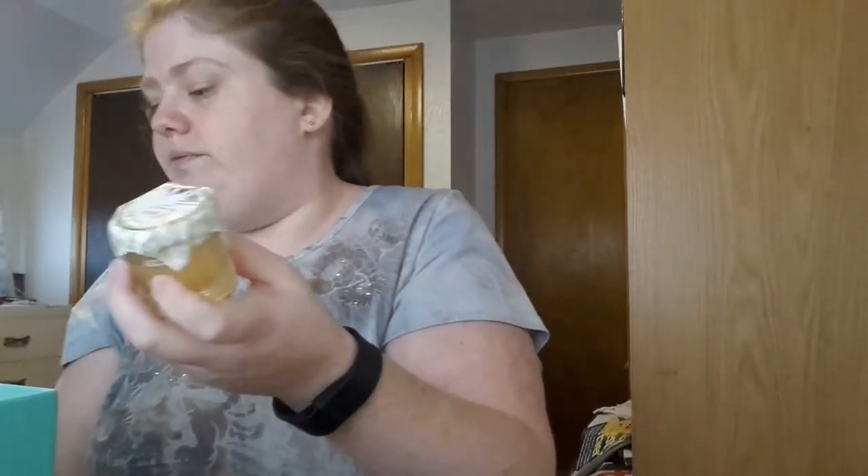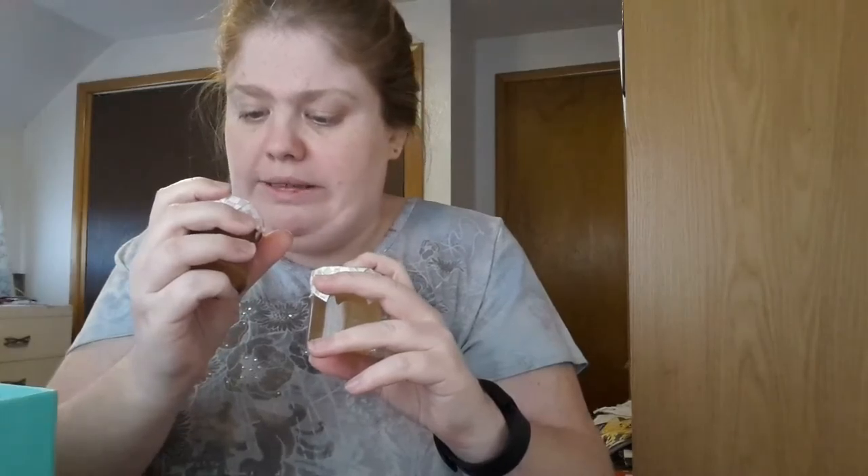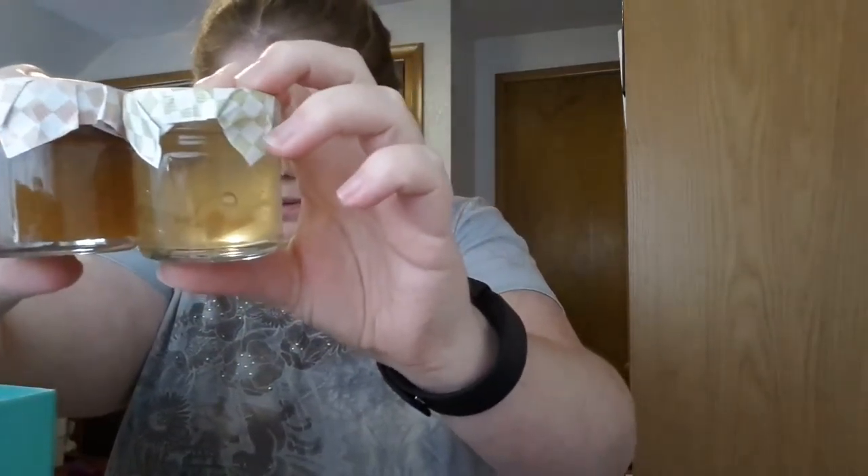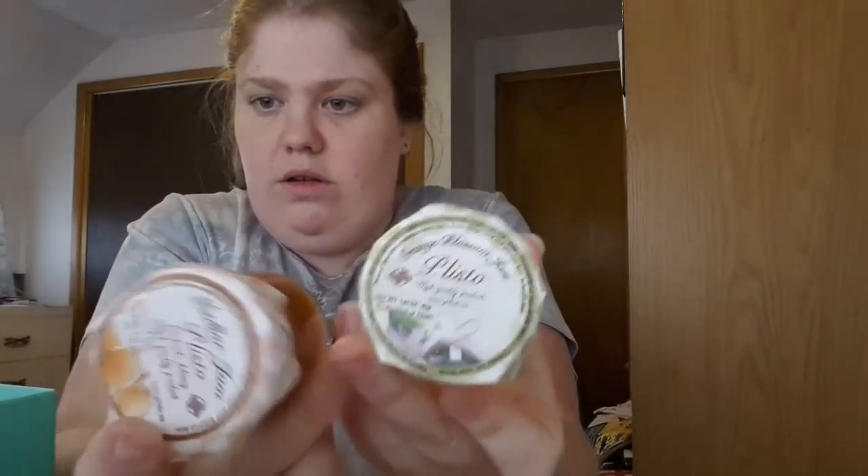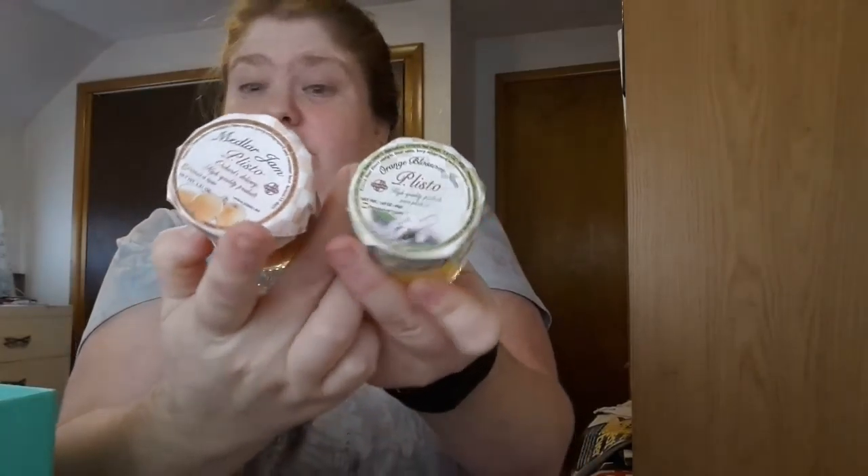I got two of them! One looks like it's a flower one. I'm not sure what this other one is — these are the two preserves I got. If you guys can tell me what they are, that'd be awesome.